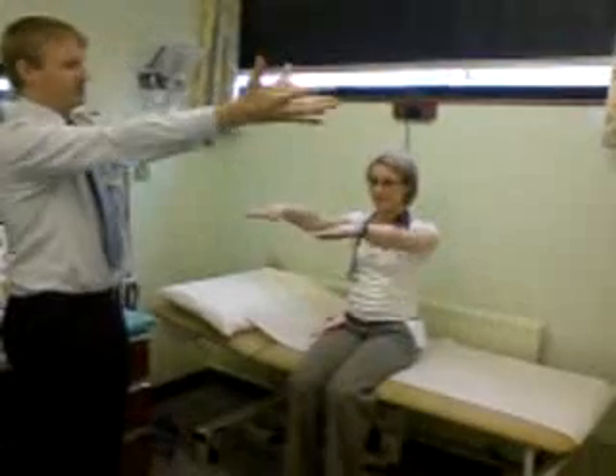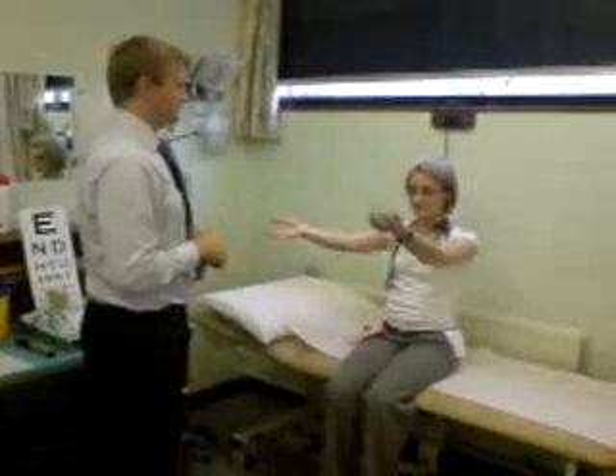Arms out in front of you, turn them around. Close your eyes — now keep the hands up. Open your eyes. Take your finger, touch the tip of your nose. Same with that one — tip of your nose.